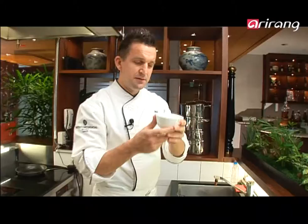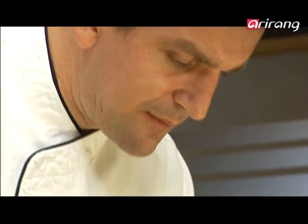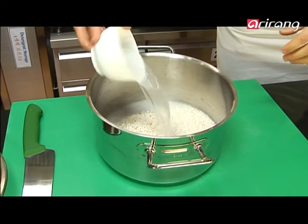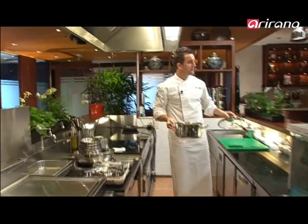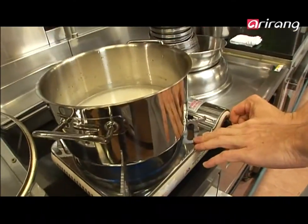Getting the rice cooked properly is the key element. I've got my little cup — just an average cup, not particularly measured in any size. I'm going to fill that up with rice, then give it an exact equal amount of water. It's time to cook the rice. I'm using a portable little gas burner — put that on high and cover it with a lid.